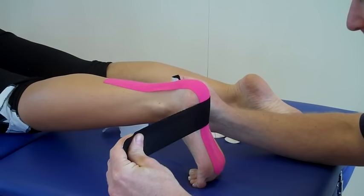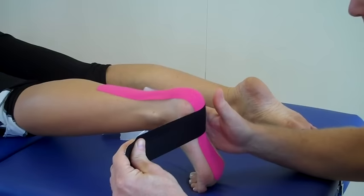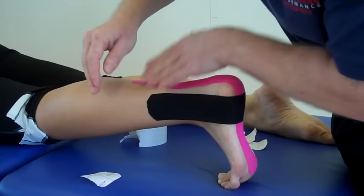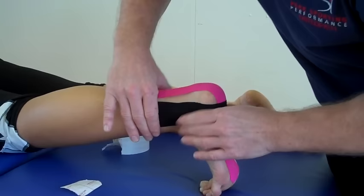And then that's going to feed out onto the sides. I'll show you the lateral side first and we'll come back to the medial side. A little stretch and then come down to the lateral malleolus. And as it comes over the lateral malleolus, we literally have no stretch on the tape. Just work that down and apply the end of the tape.